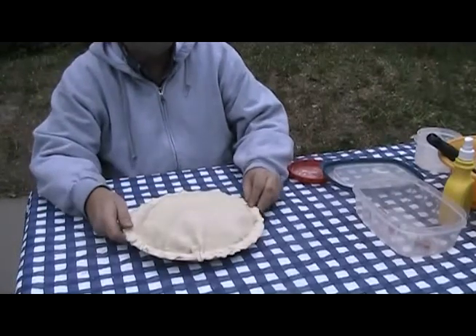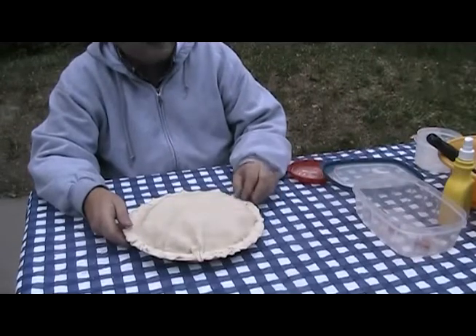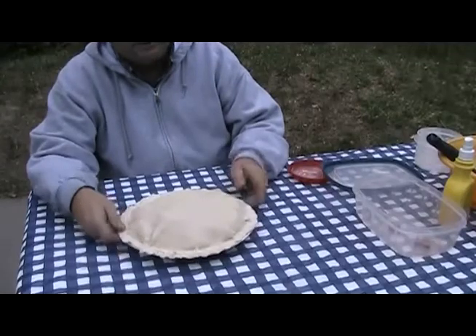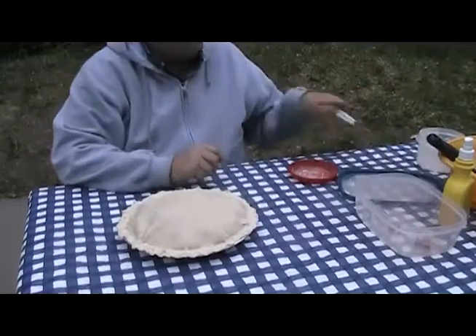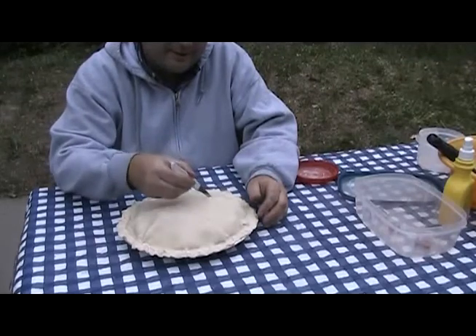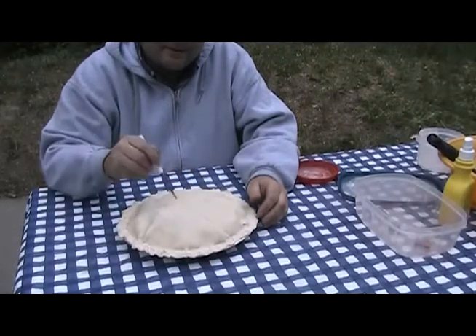I'm going to put it in the Dutch oven heated to about 425 degrees — that's about 33 to 34 coals, 18 on top and 16 on the bottom in my 12-inch Dutch oven. Before I put it in, I'm going to put some slits in the top just to allow the steam to escape.